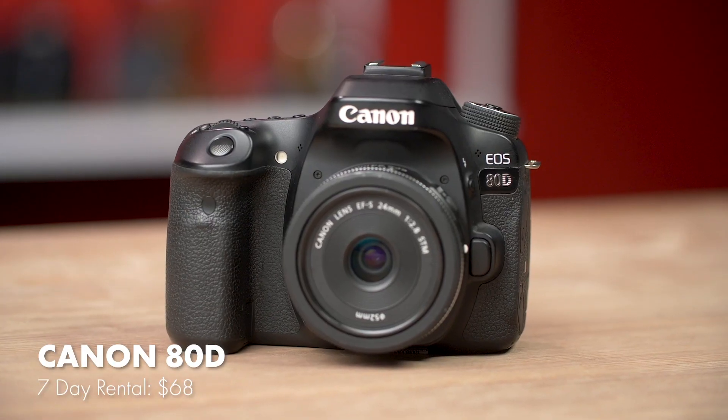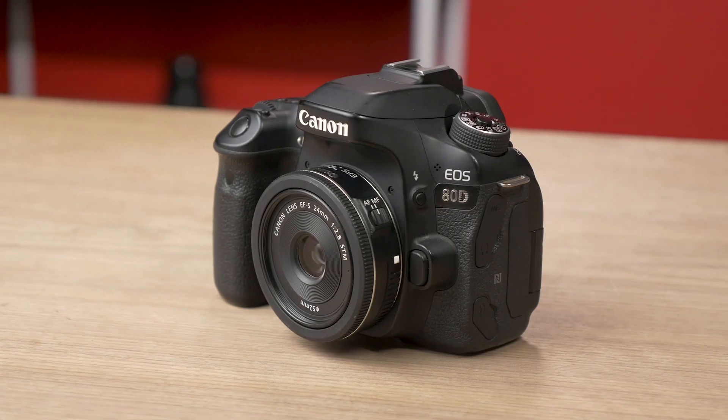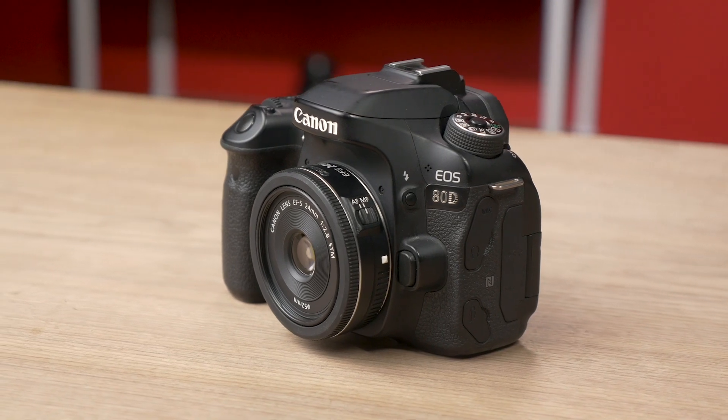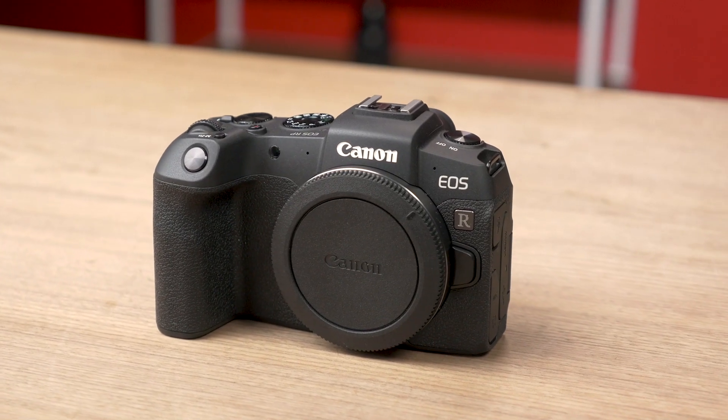I also want to take a look at the 80D. It's not a direct comparison, but they're so close in price that it begs comparison. The 80D has a 24.2 megapixel APS-C sensor, 45 cross-type autofocus points, and 7fps continuous shooting. It will also shoot full HD up to 60p. I will admit that the 80D is getting old and the RP is obviously brand new, but if you're looking at purchasing an 80D, I'd also recommend taking a close look at the RP, especially if you're primarily going to shoot stills.